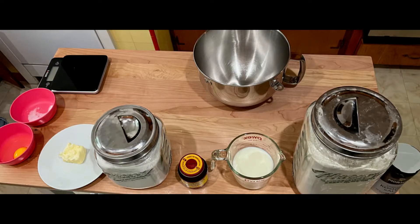I always mise en place everything when I am baking. Mise en place means everything in its place — so I measure out all the ingredients and have everything ready so I don't forget to put anything in. This is something I learned in culinary school and I always do this with every single recipe.